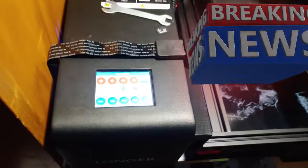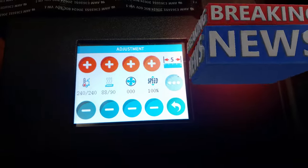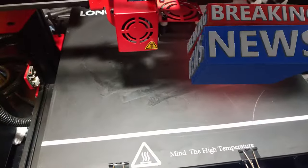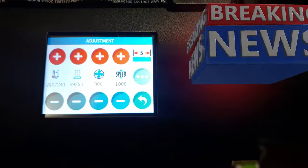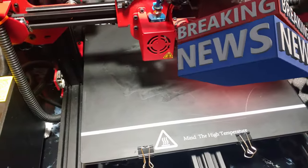Trying my first ABS print, getting it up to heat. I'm going 240 nozzle, 90 on the bed, put glue stick down where it's going. I'm just printing two springs that I need for something I'm working on, so I'll get right back once it hits temp. It's only taking...